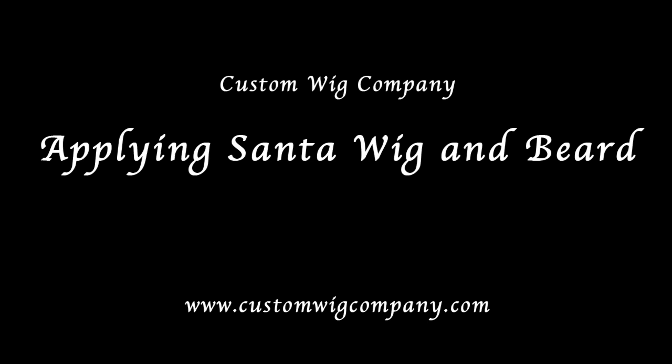Hi, I'm Heather Fleming from the Custom Wig Company, and today we are going to show you a brief tutorial for how to put on your wig, beard, and mustache.